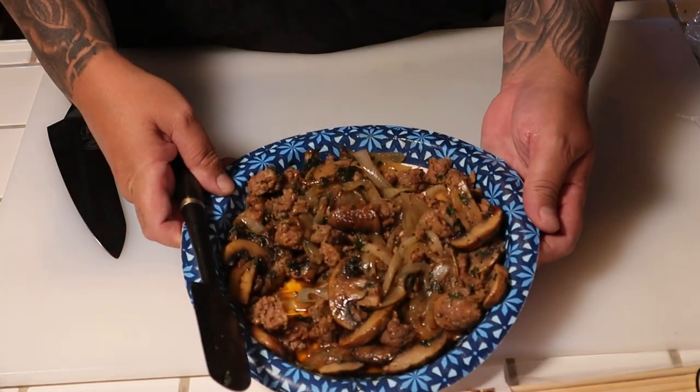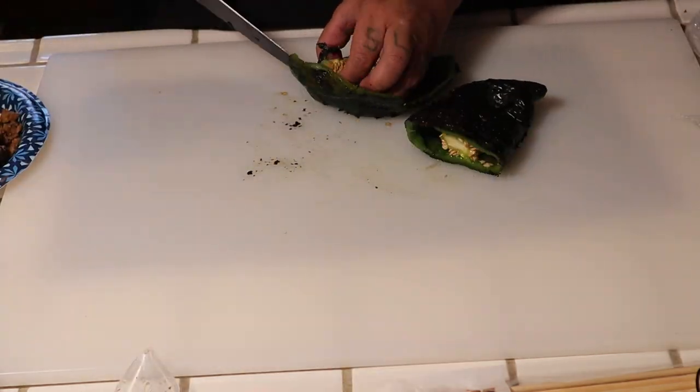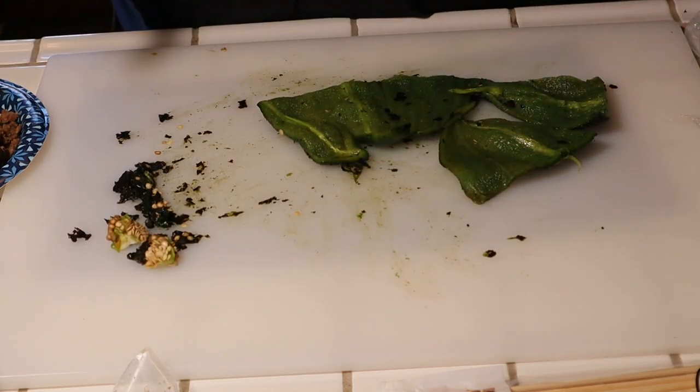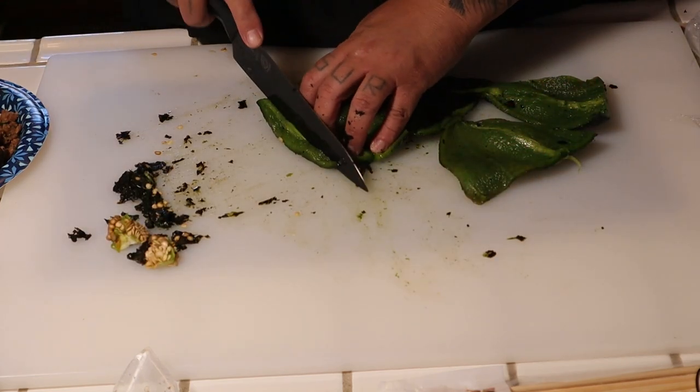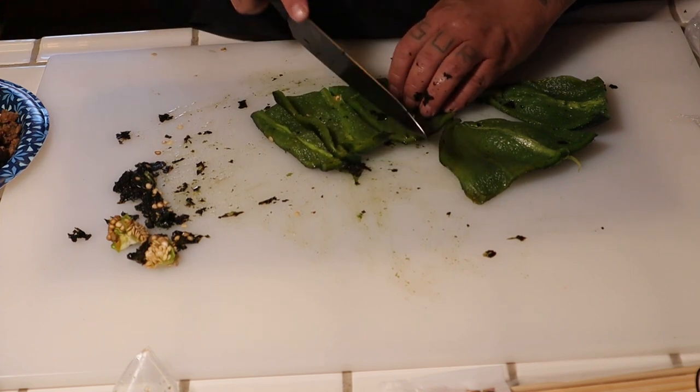The mixture is right here, already cooled down, and I simply cut the poblano into rajas — aka slivers — something like that.